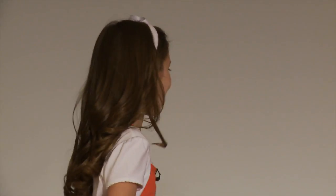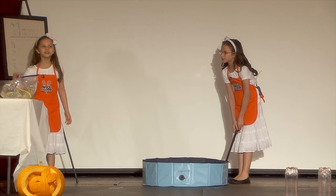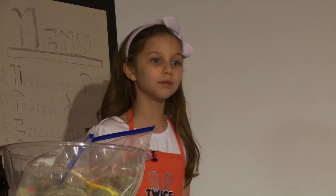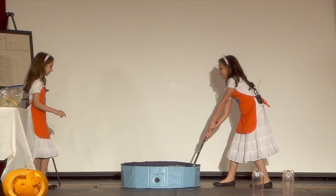Our next experiment is to remind you to wash your hands. Here we have a kiddy pool — it's full of bubble formula. We're actually using baking powder, which will make the bubbles stay longer. There we go. Let's just lift it up.